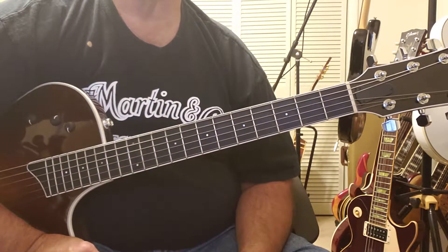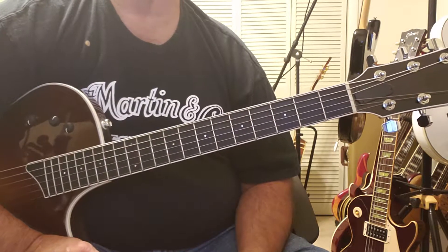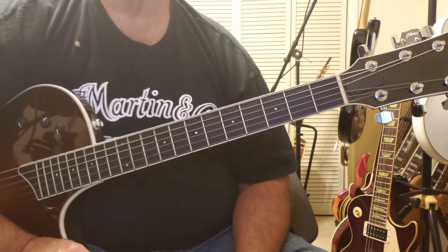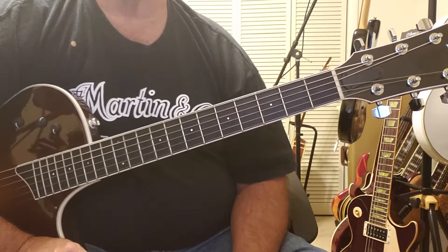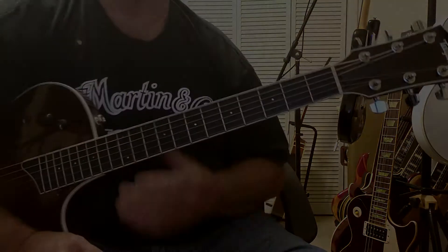So it's that simple. Like I said, this is a fun song to play, it's a simple song to play. It goes over pretty well wherever you'd want to play it. So let's go through it once and see how it goes. If you have any questions or comments, feel free to drop me a line — I'll be glad to answer anything I can.